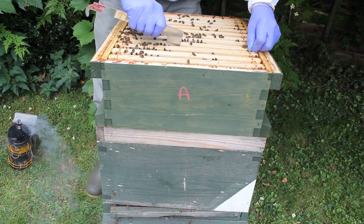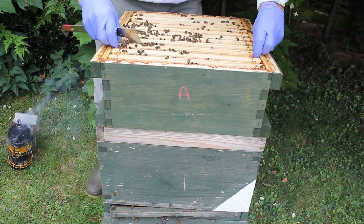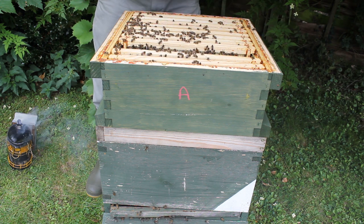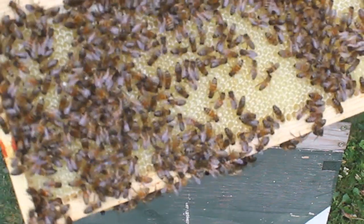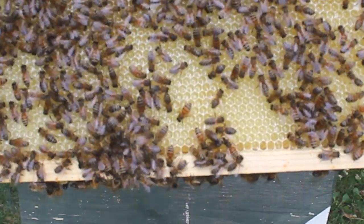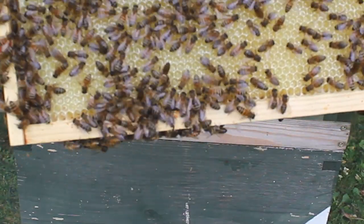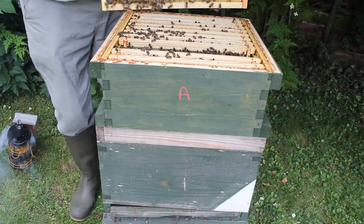So as you can see, this second box - they are filling up now with the nectar. Look how lovely these bees are - they're so beautiful. It's just unbelievable how nice they are. They're putting all that nectar in there for the winter, and by another month or two this will be jammed with honey and so will there be quite a bit downstairs. I'll make sure they've got 40 pounds of honey to see them through the winter.